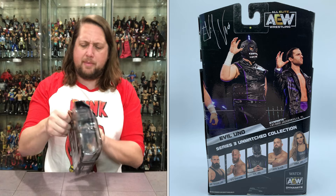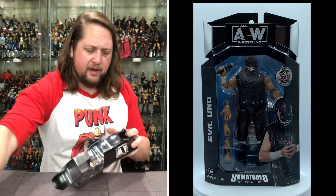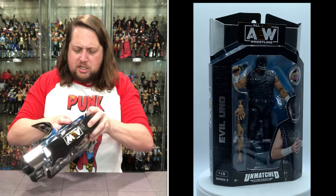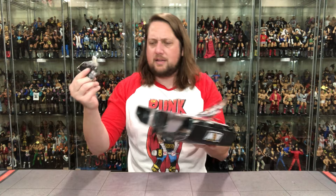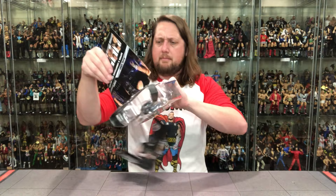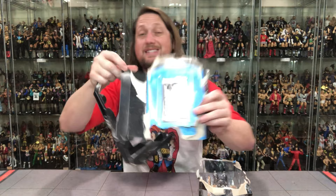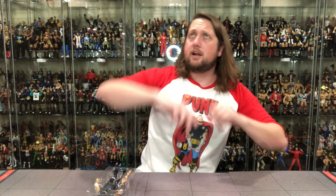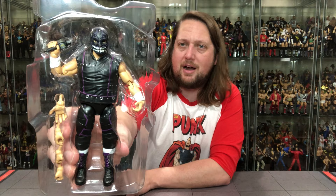Without further ado, let's get the Evil One out of the package. I haven't figured out a science yet because I'm always worried I'm going to damage these cards — nothing worse than bent cards. I might have to cut the tape on the bottom in the future. There it is — Spider-Man style. Got it out, got the card pack right there. We're going to save that and do a separate unboxing of all the card packs for you card fans out there. It's been a long time since I've collected cards. And there's Evil Uno — looking pretty awesome, absolutely tremendous.